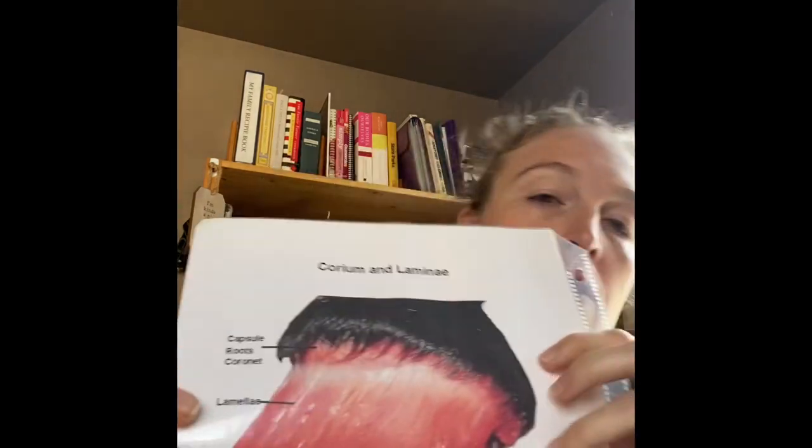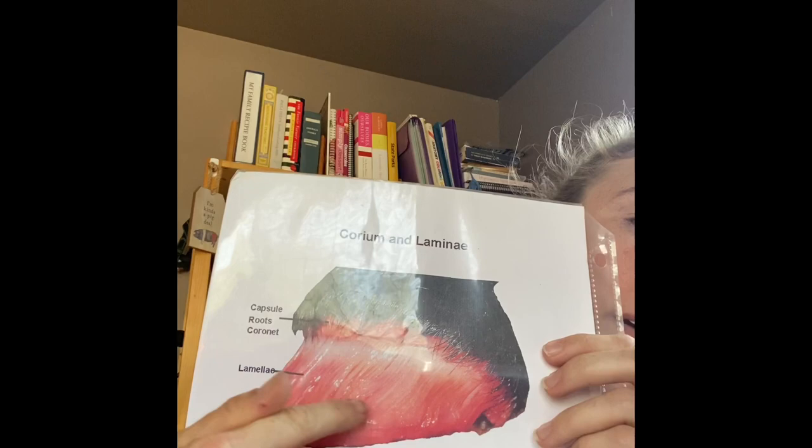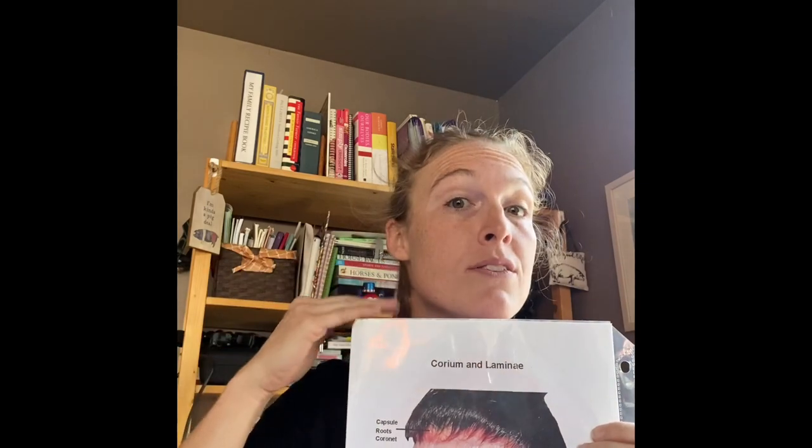This bottom bone is what's inside your pig's hoof. It's called P3, otherwise known as the third phalange. In a horse, pig, cow, or anything with a cloven hoof, it's also referred to as the coffin bone — that's actually what it's called. It's called the coffin bone because if you break it, your animal probably isn't going to live very long. Now, this structure right here is called the lamina. In the EU they call it the lamella, but we call it the lamina.